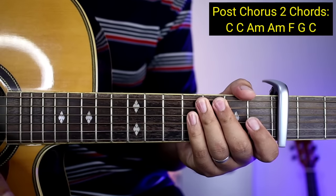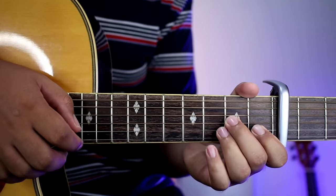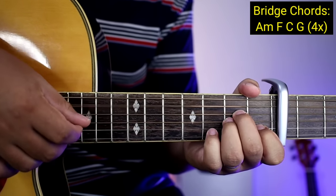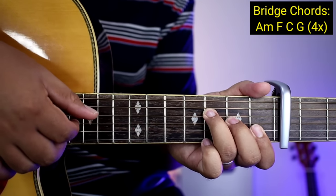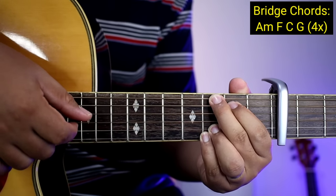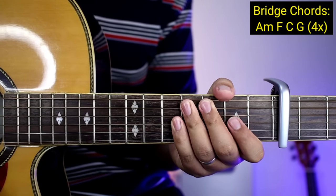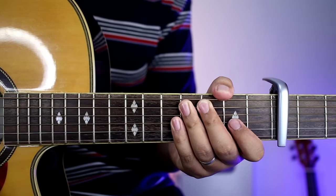Same lang din yung plucking — wala tayong problema. And then after ng post-chorus ay bridge. So yung plucking ng bridge, same lang din, natutunan nyo na kanina. So A minor, tapos F, C, tapos G — 4 times lang gagawin yun. Pag nagawa nyo ng 4 times, tapos na yung bridge. And then babalik na naman kayong chorus, at tapos na yung buong kanta.